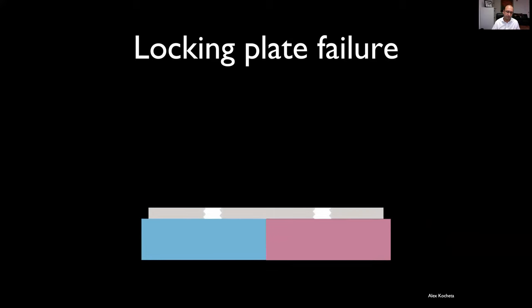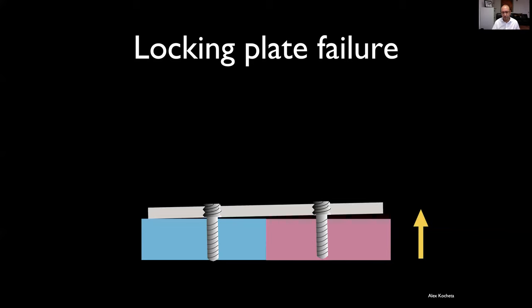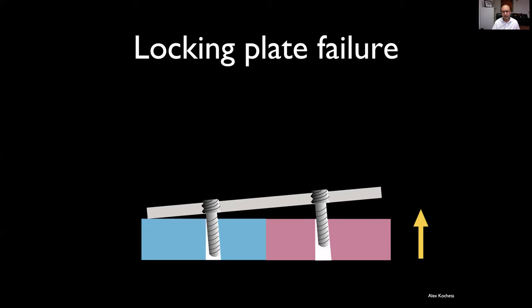Conversely, with a locking plate, in that same high-shear environment it's very hard for the plate to come off. What has to happen is the screws have to tear through the bone — but it's not just one screw, all the screws in the plate-screw construct have to do that. So it's a much more robust fixation, particularly in osteoporotic bone.